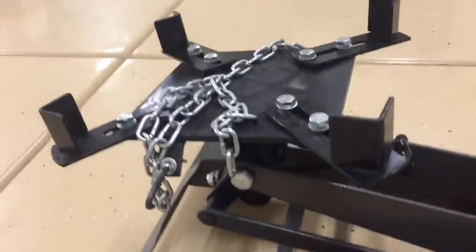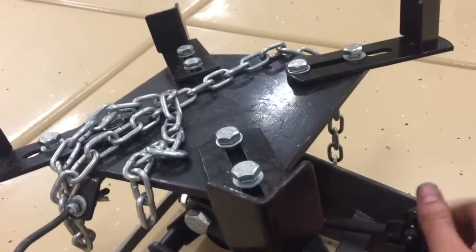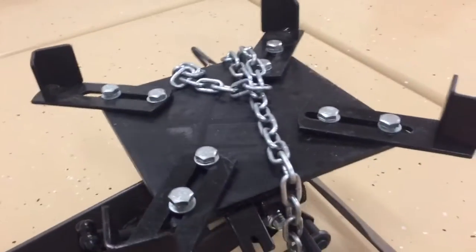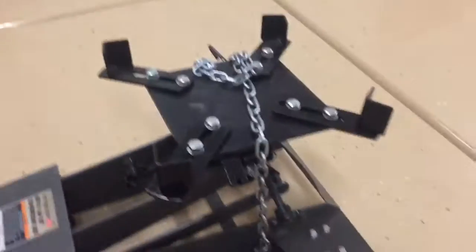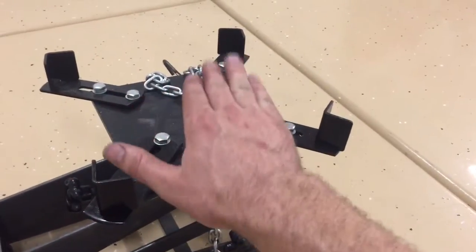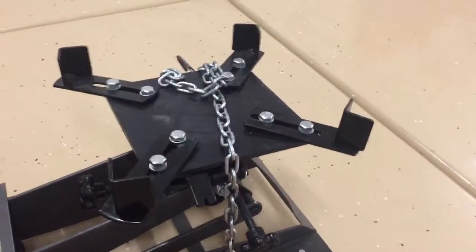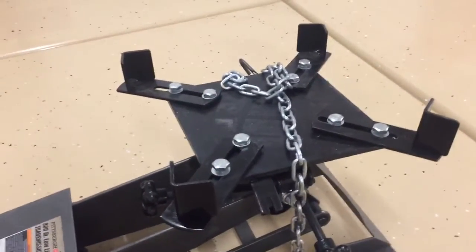Probably my favorite feature of the whole thing is these different dials that you can turn — this one will tilt it forward and backwards, and there's one on the side that will pivot the other angle side to side. Literally when I was underneath the truck, I was able to lift the transmission at the angle I needed to make fine-tune adjustments, and then just put the transmission bolts in and lightly thread them. I was able to mount that transmission alone.